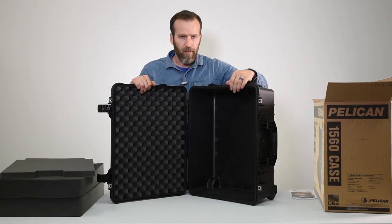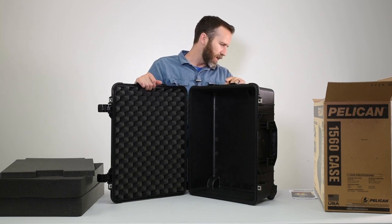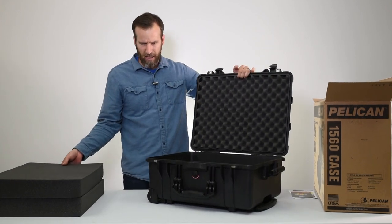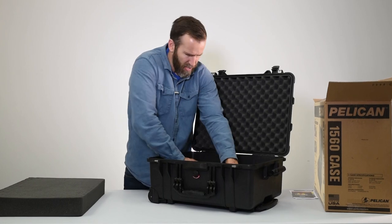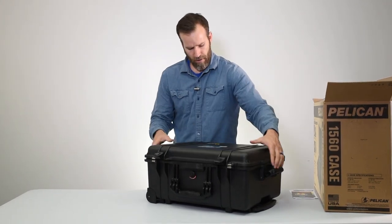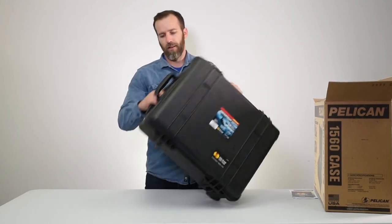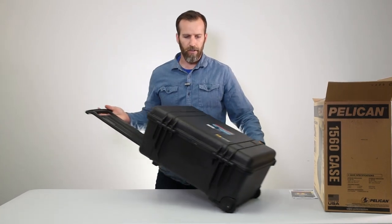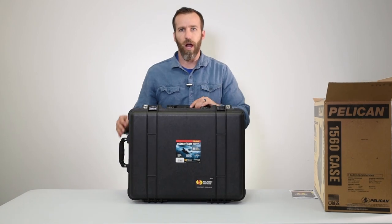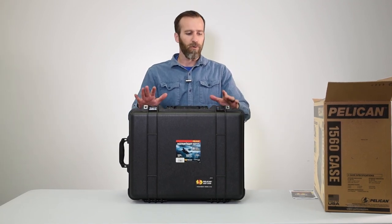The interior dimensions are approximately 19.9 inches — call it 20 inches — in length, about 15 inches in width, and 9 inches in depth. That's the Pelican 1560 case with foam in black. It's got the pull handle and wheels making it great for travel and moving heavy gear. If you have any questions or comments please leave them below. More specs are in the description, check out our channel for other case videos, and thank you for watching.